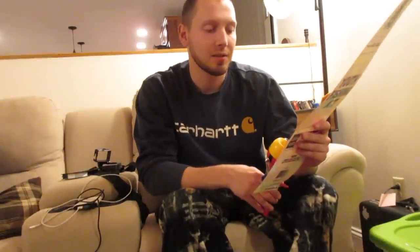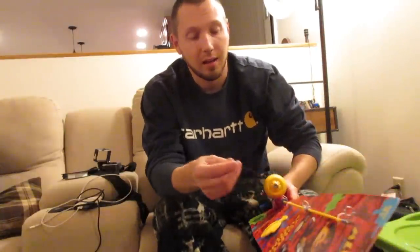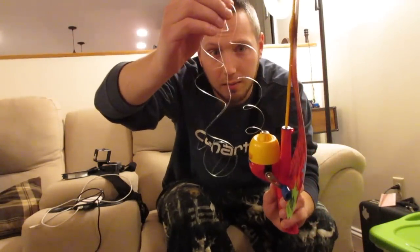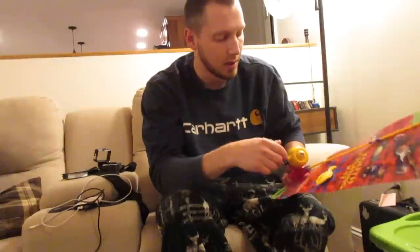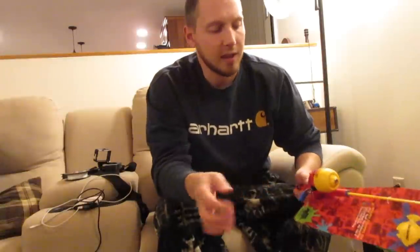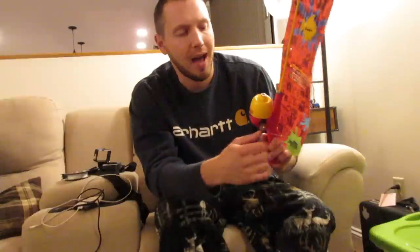It says spin cast reel. It does have six pound mono line on there, but look at the quality of that line — that is some good-looking mono. Well, this line, as you would expect, is complete garbage. So one thing I'm going to do is change the line tonight — Fire Line Crystal 14 pound, so it's like the diameter of six pound basically. The reason I'm doing that is it should cast a lot better in this reel.